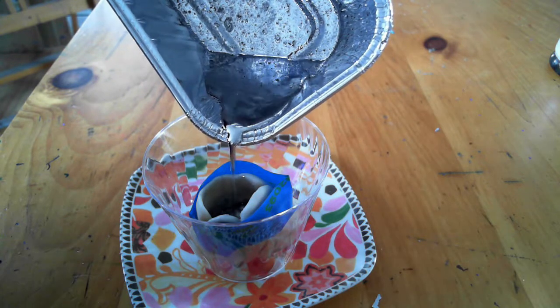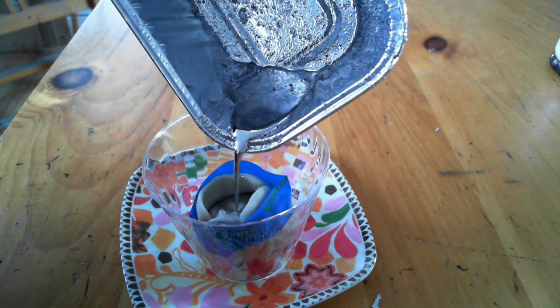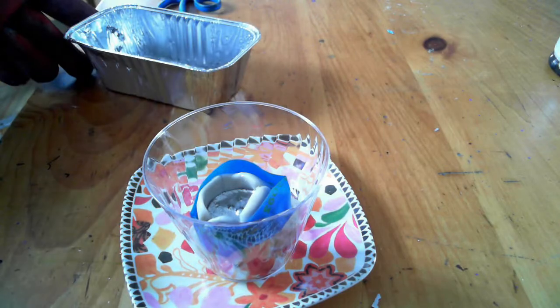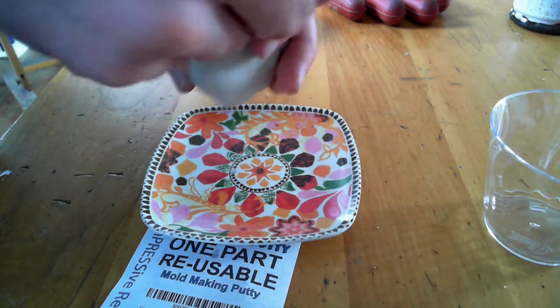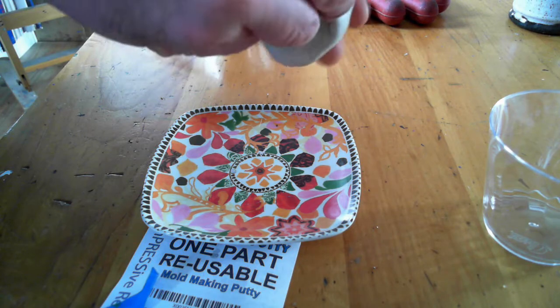Pour in your low melt metal and let this cool. Be sure you're using gloves because that container will be hot — it was on your stove to melt. It's kind of cool because the plastic cup you're using actually has a higher melting point than the metal you're pouring into the mold. Let that cool for about 15 minutes, make sure it is fully solidified, then pull off the tape.